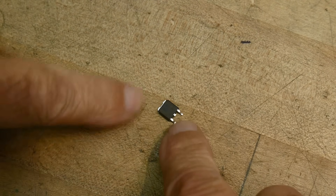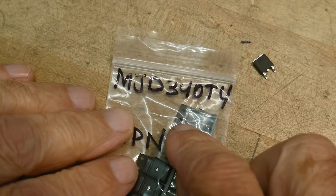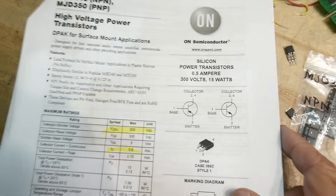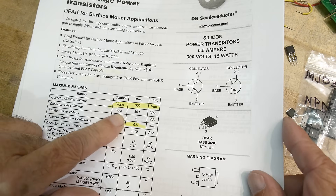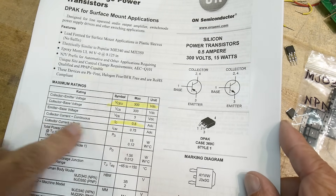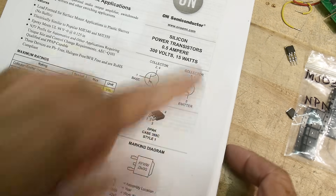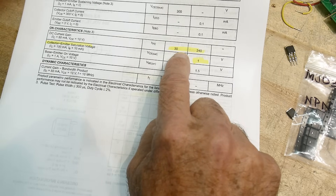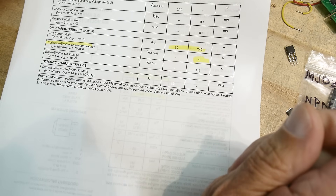You can see that it only has two legs, so you have to use the tab to grab the collector. What is this? It is a MJD340T4 — another grab bag. I got 10 of these for a dollar. It is a high voltage power transistor. It comes in both PNP and NPN. 300 volts, collector half an amp, and 15 watts. It is a low beta — a minimum of 30 — which you would have guessed for this thing. One volt saturation, so it doesn't turn on very hard. It's just for high voltage stuff.